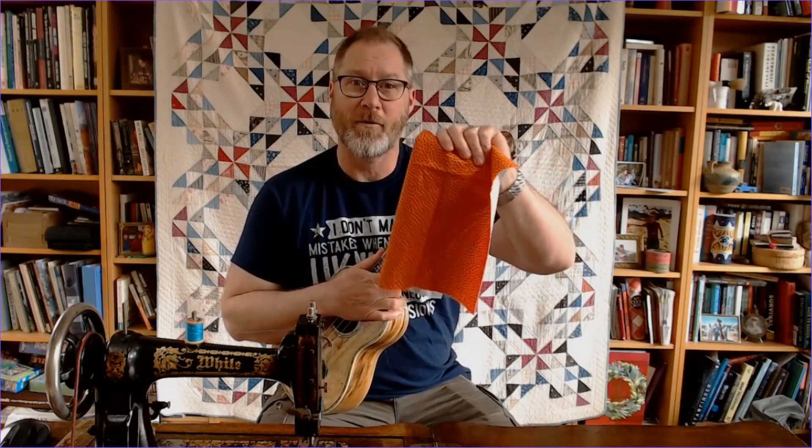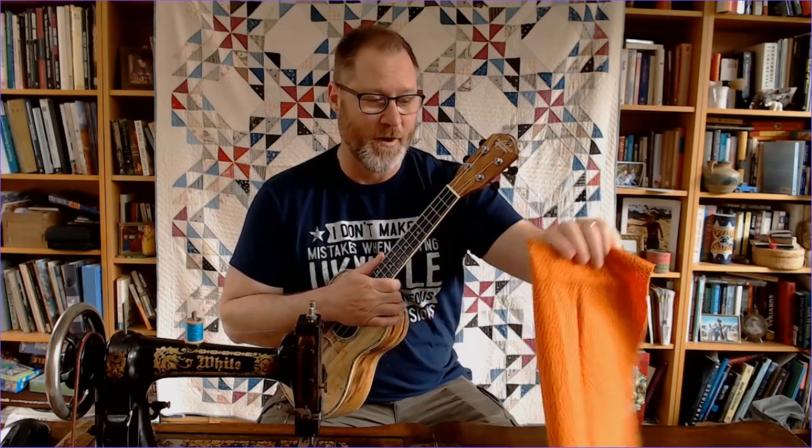Hey there folks, I'm just a dude with a uke. Today we're going to be working on yet another piece in our Quilt of Many Colors series, where we do a ukulele song and sew in a piece of fabric to the quilt we're making using our antique sewing machine. Last video I had not decided what song we were going to do for this piece of fabric, but we've since decided we're going to do Thunder by Imagine Dragons.